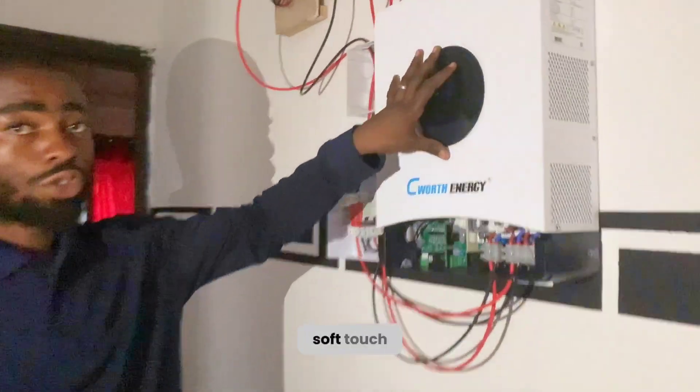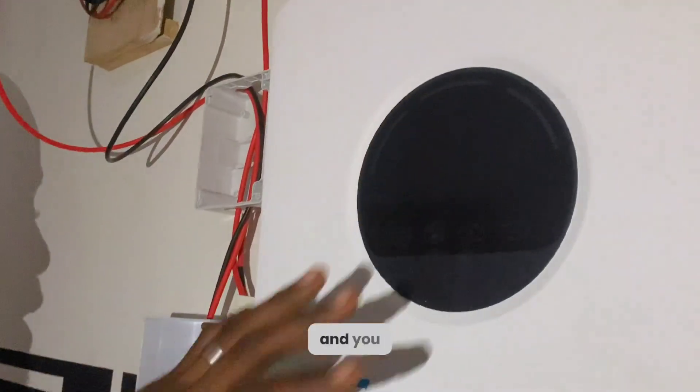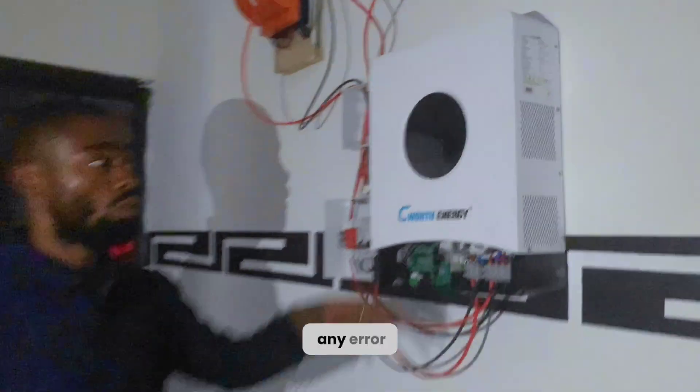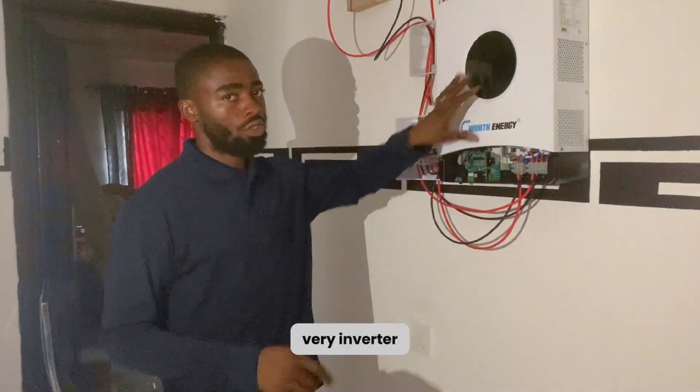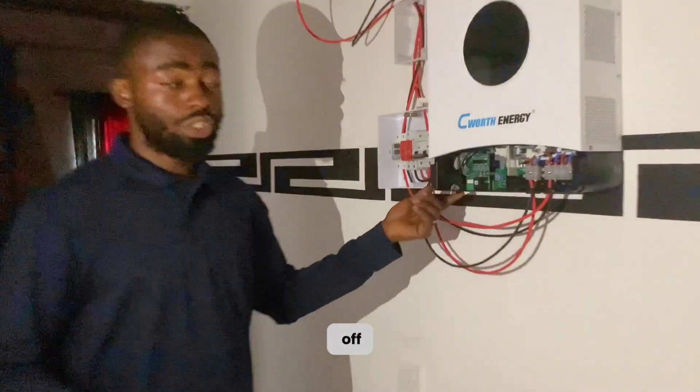This inverter has a display here which is also a soft-touch screen. You can see what is coming in, what is going out, and if there is any fault or error it will display here. I'm sure most of you will like the display on this inverter.